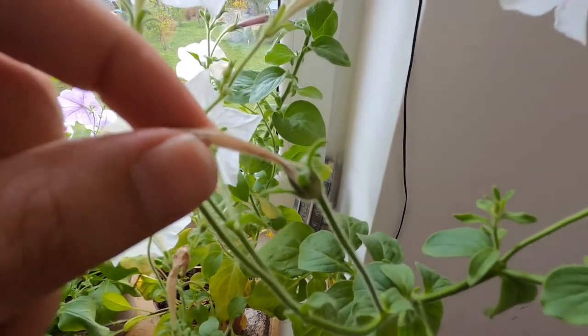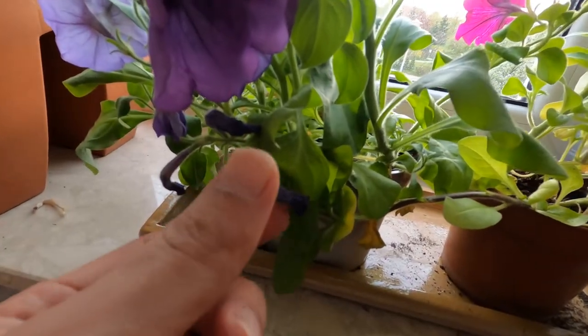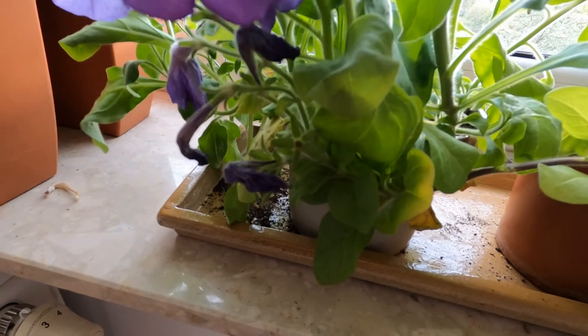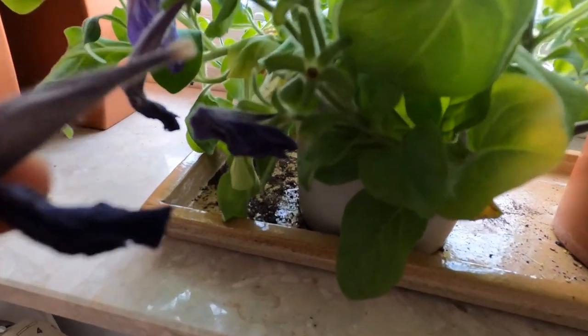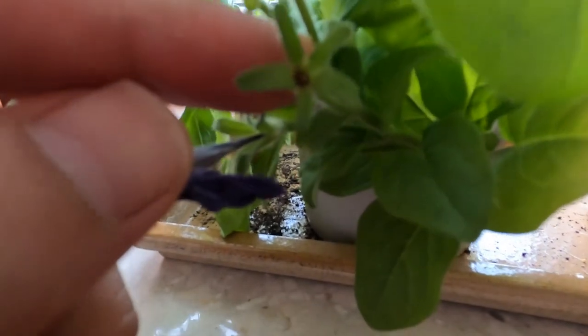This is another successful one. But if you pull off a petunia flower that hasn't been pollinated, it will look like this — it has no cone, it has no seeds. There has been no pollination here.